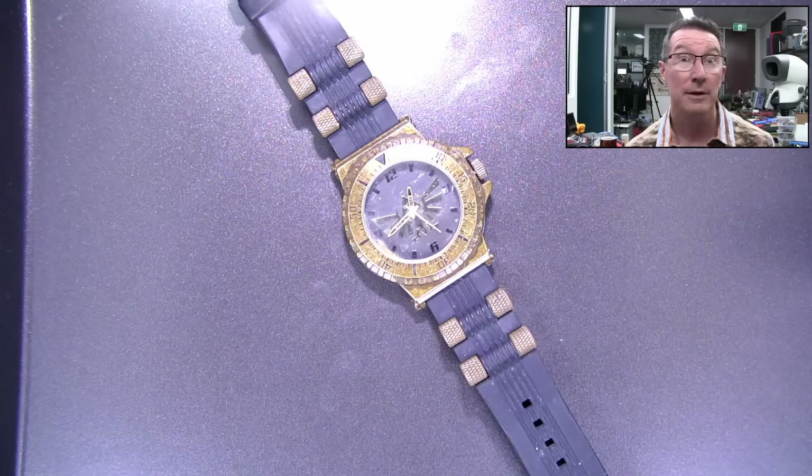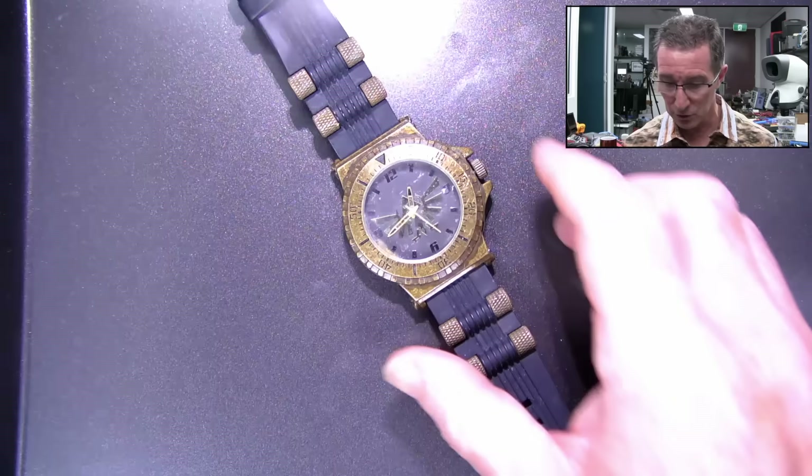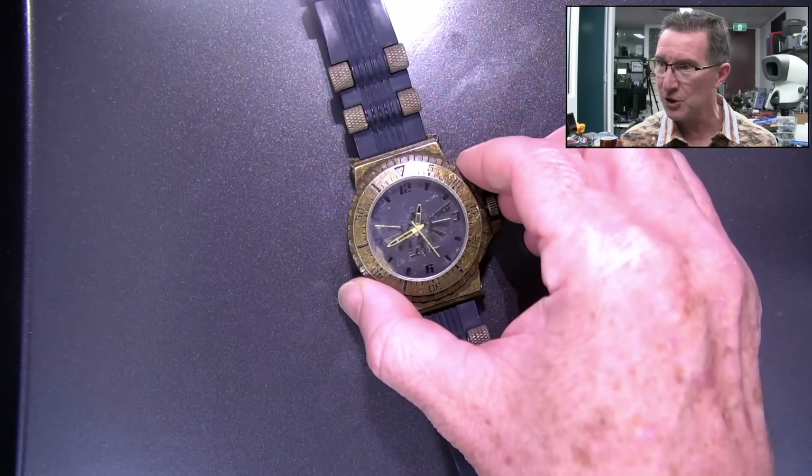Hi! Calling International Watch Rescue! Calling International Watch Rescue!